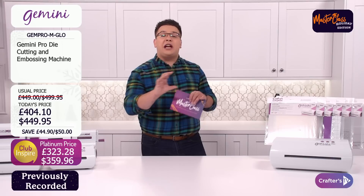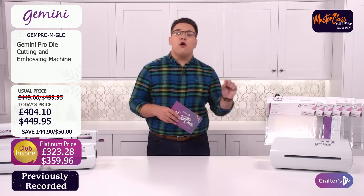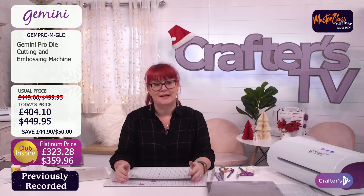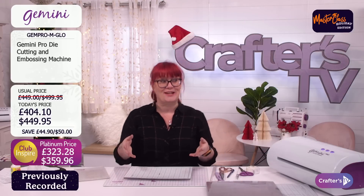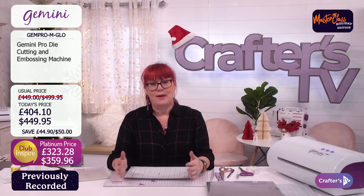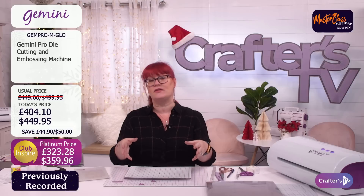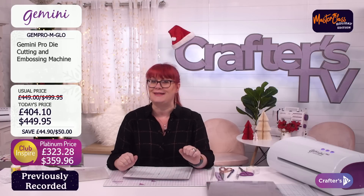Let's take a closer look at this incredible machine. Lots of you are calling it the beast — I've even heard some people have drawn teeth on it and put googly eyes on there, so they literally do have a beast at home. The Gemini Pro — the name gives it away — it's a professional machine, for those out there who are batch making cards and using it for their business. Because you can fit so much on your 12x12 and your 12x18 plates.